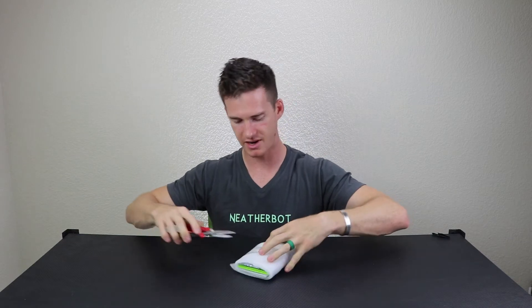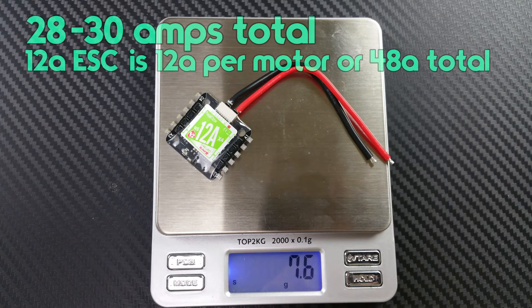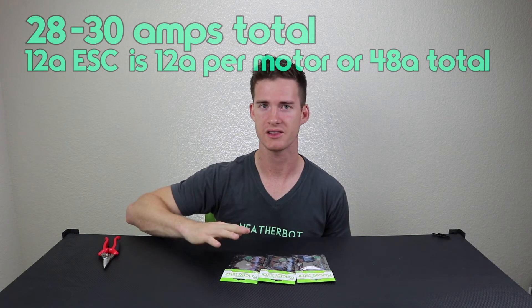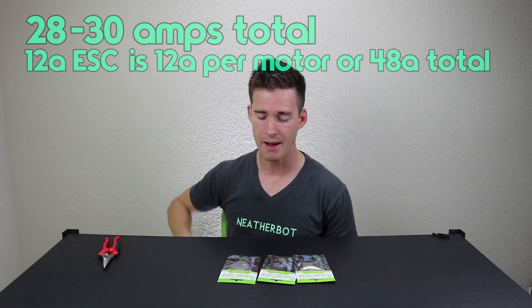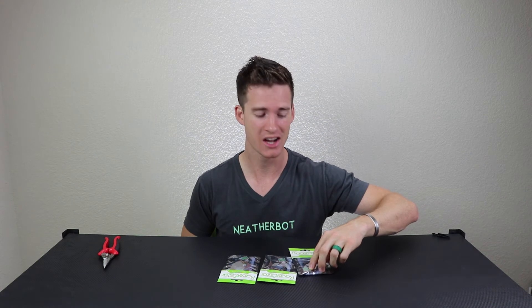These are the 12-amp speed controllers. You can run a 10-amp on the Sky Party — I measured the current draw at about 28 to 30 amps total, which is well under 10 or even 12 amps. However, that was with the 1103 motors, and when I start using the 1104 motors and try some crazier props that might strain the motors, I wanted to make sure to have speed controllers that could handle whatever the motor was trying to do.